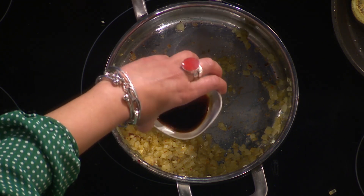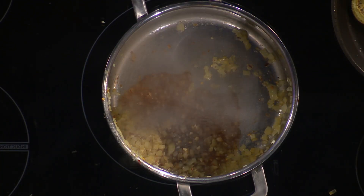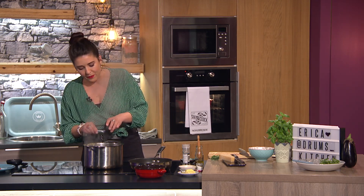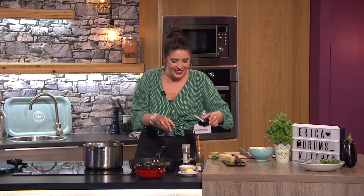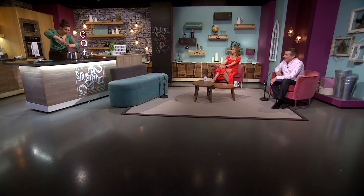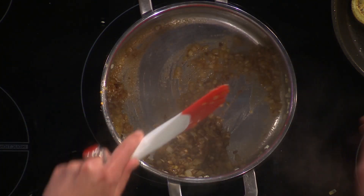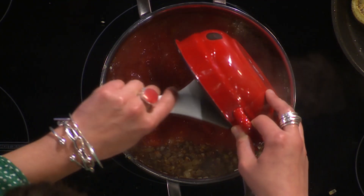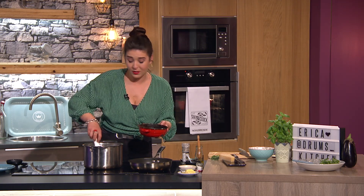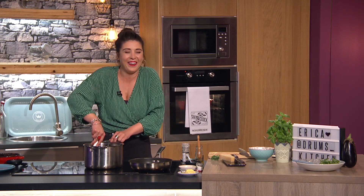I've got some balsamic vinegar — this is how I make my tomato sauce, even for my bolognese. The balsamic gives a little bit of acid, and then we've got some honey — it tastes delicious. A little bit of black pepper and salt gone in too. Give that a moment to all get together, and in go two cans of chopped tomatoes. You can use whole tomatoes crumbled up with your hands — I love texture, that's why I use chopped. You can also use passata if you prefer.